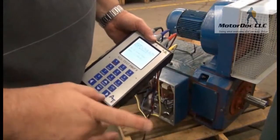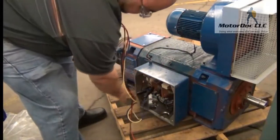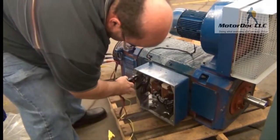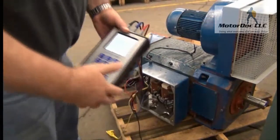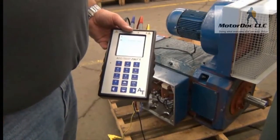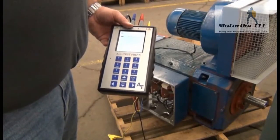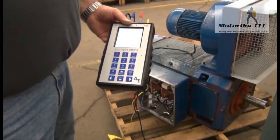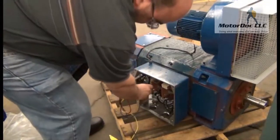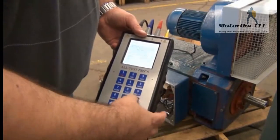Now I want to do static test DC one. I'm going to connect the blue and red clips to the field coil circuit, so I take the yellow off, connect my blue, and connect my red. I press OK to continue and allow it to run the tests. Now I'm going to connect both the blue and the red to the armature circuit — armatures usually have big wires. I press OK to continue and allow that one to run.